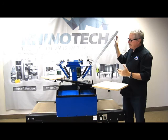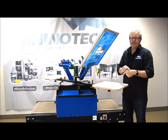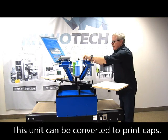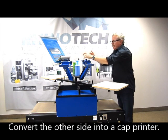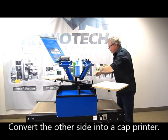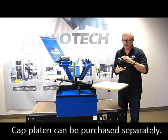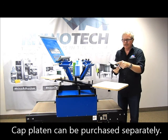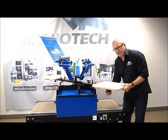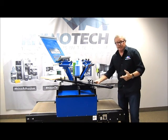What's also interesting about this machine is that we can convert it so that you can do hats. As an example, we'll bring this around and convert this side so that we can actually print hats. You need a couple of things — one, you need your cap platen, which is 16 by 16.